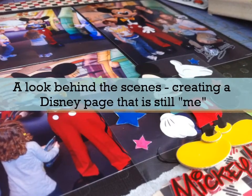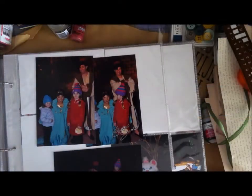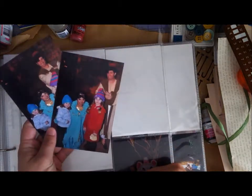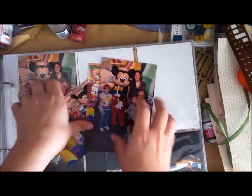Today I want to share a combination post — creative process and vacation process. The first thing I'm doing when looking through my album is selecting what pictures I want to scrapbook with. In this case, I decide I'm going to go with Mickey Mouse, because you know, it all started with the mouse.